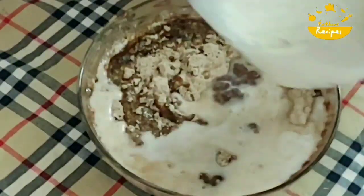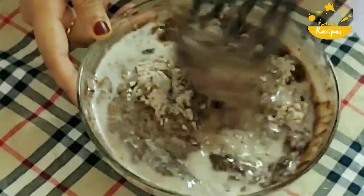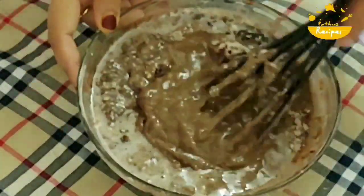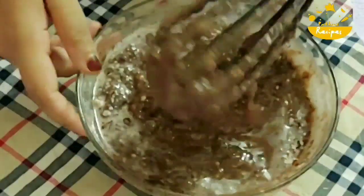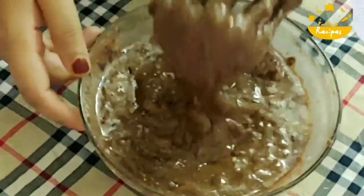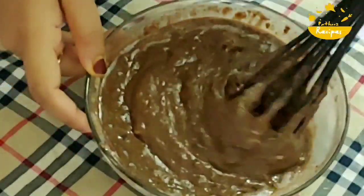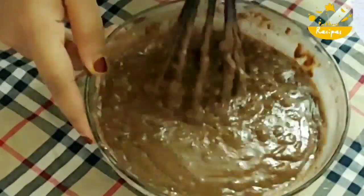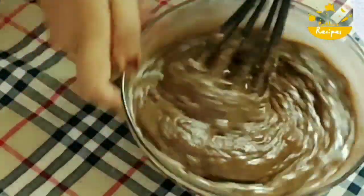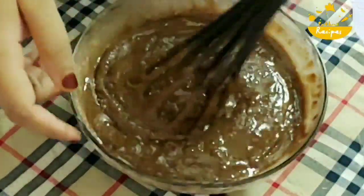I will add 1 bowl of sugar. This is the recipe. We will bake it as a plum cake. We will preheat the oven for 10 minutes before baking. We will bake it for 35 minutes in the oven or in a cooker.